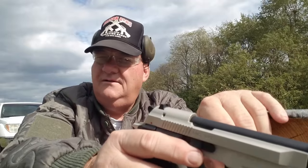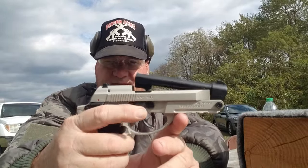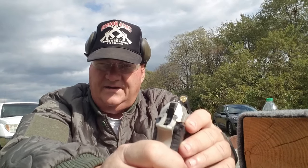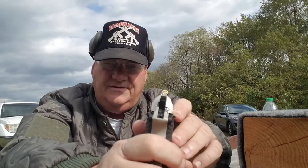With the tip-up barrel, you don't have to rack the slide. You just pop it up and load one in the chamber directly. One thing you notice is it doesn't have a cut for an extractor — it's straight blowback, just like a Raven 25. It uses an ejector rather than an extractor.